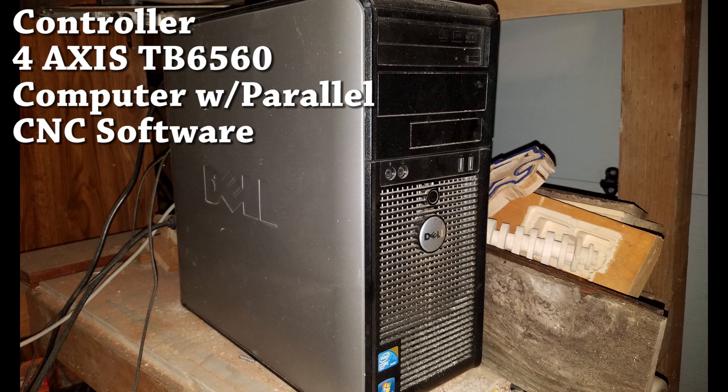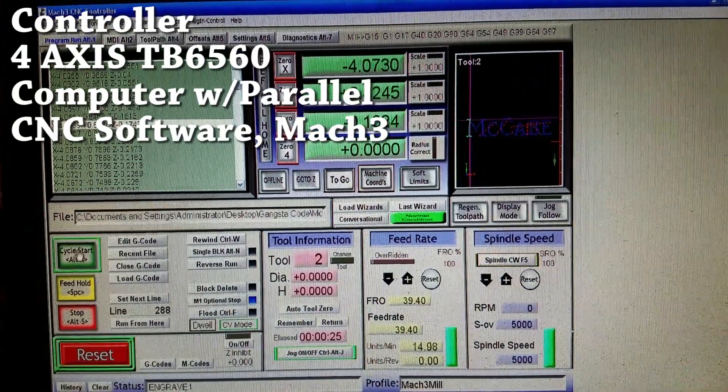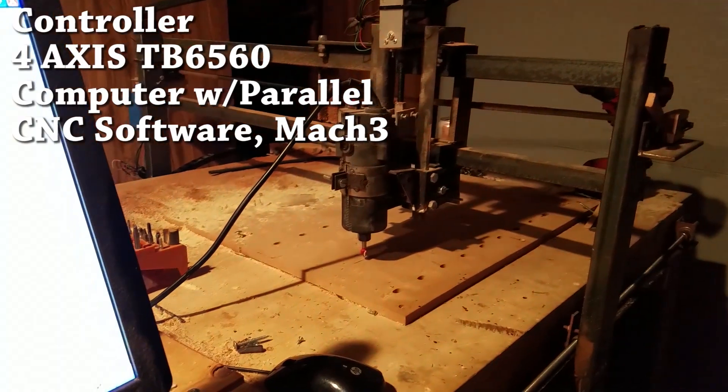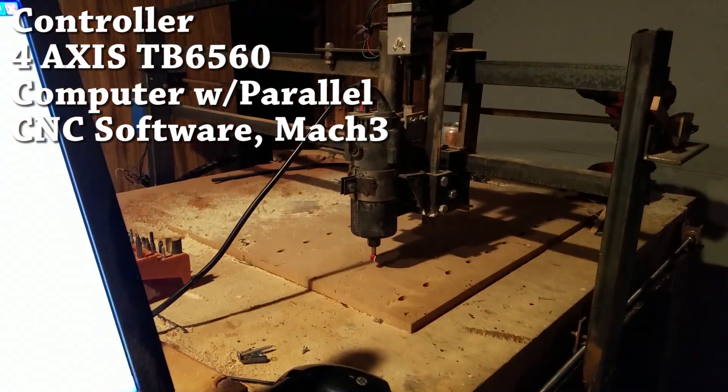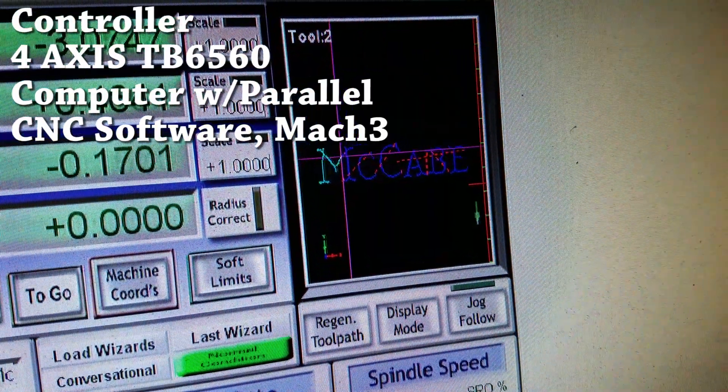This computer is also gonna need CNC software to control your machine. Most of the time you're gonna go with Mach 3 — that's kind of an industry standard. Mach 3 basically takes pre-generated code and translates it to coordinates that your numerical controller can use to control your machine.